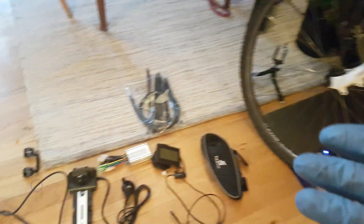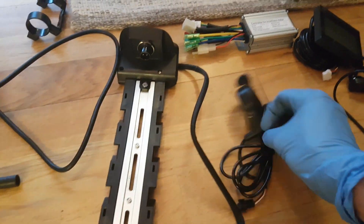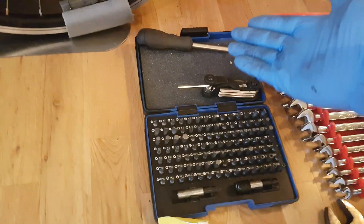I've got here the components of the conversion kit: battery support, controller, throttle thumb, LCD screen, a sensor for the pedal assist, a bag, some zip ties. As tools I'm gonna use normal wrenches, screwdrivers with different headsets, sandpaper and tape.